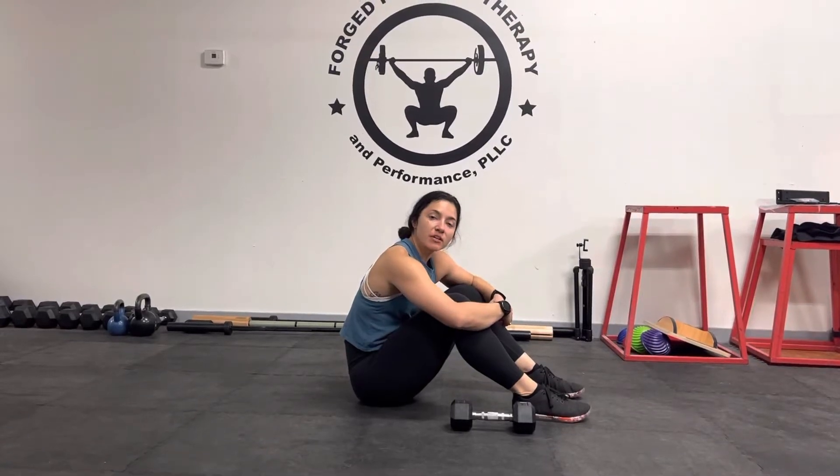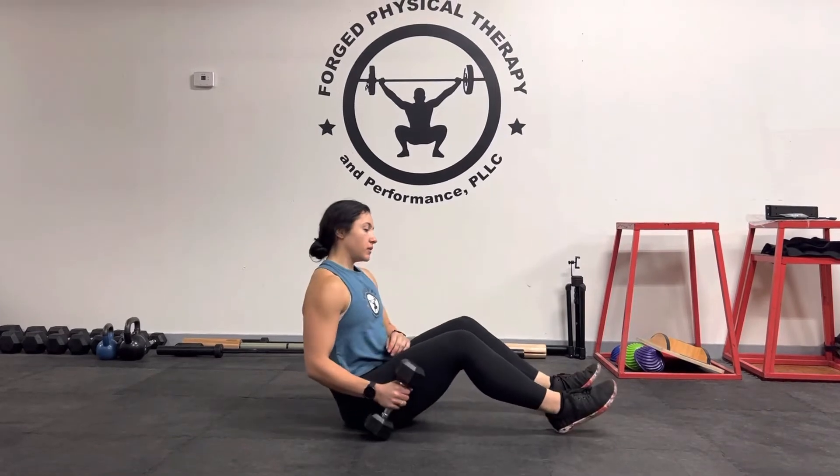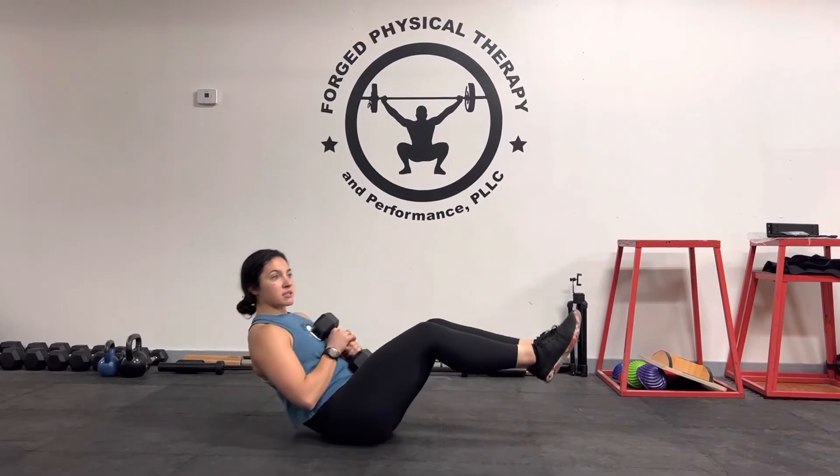Hey guys, Dr. Katelyn here. Today we're going to be going over a weak twist with a lean. So I'm going to have you leaning back. The more you lean back, the harder this is going to be.